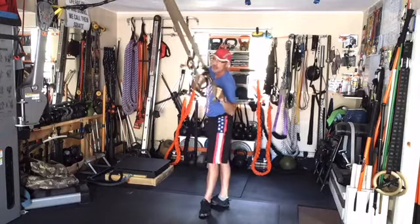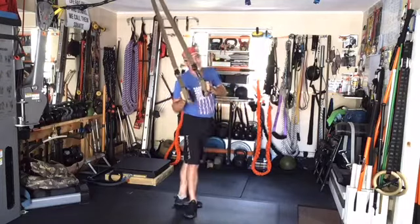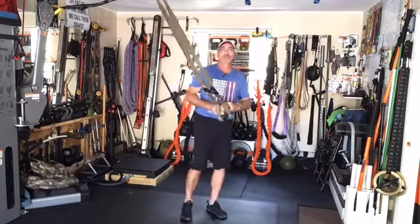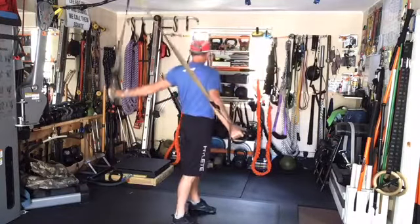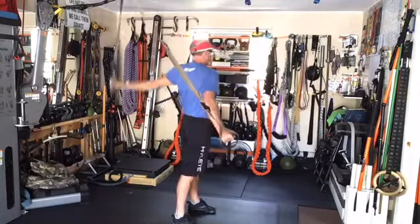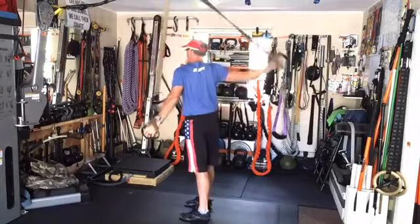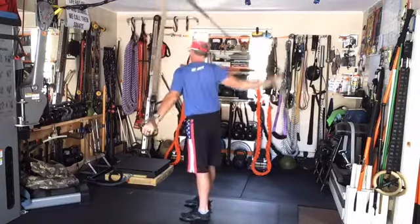Push your foot back, turn and open up the hips, step back, turn and open up the hips. Going to the side, open up the chest by not allowing your foot to turn — same thing on both sides, open up the chest by not allowing the foot to turn.